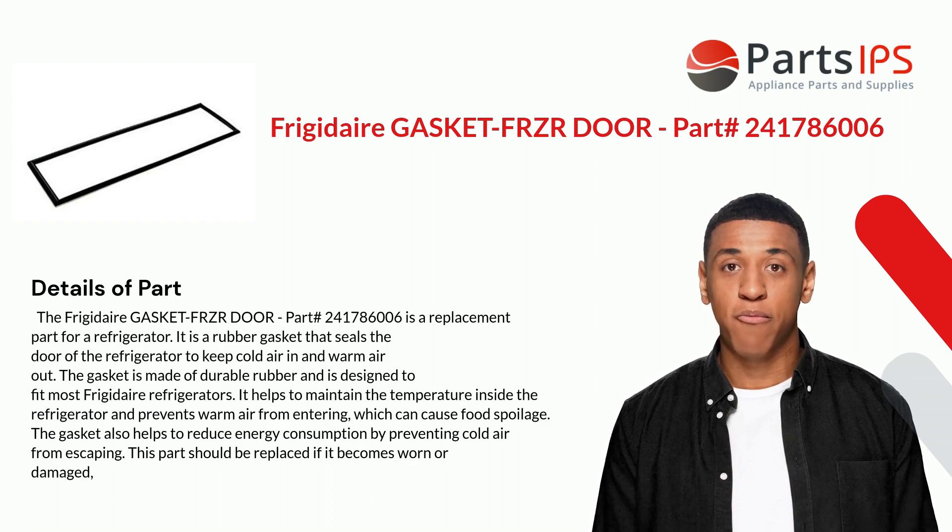It helps to maintain the temperature inside the refrigerator and prevents warm air from entering, which can cause food spoilage. The gasket also helps to reduce energy consumption by preventing cold air from escaping. This part should be replaced if it becomes worn or damaged.